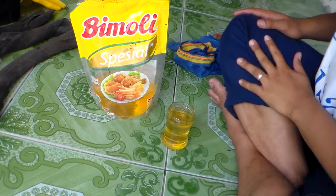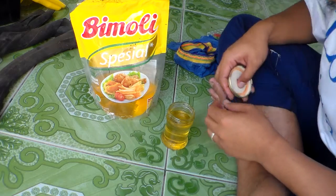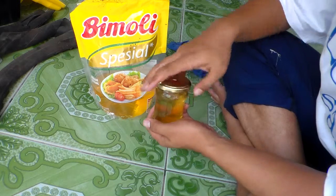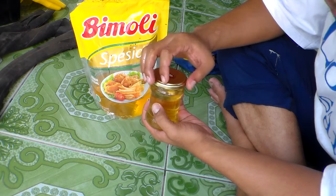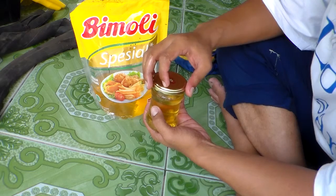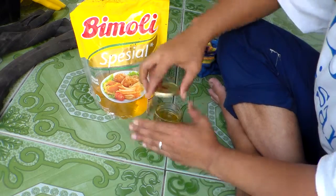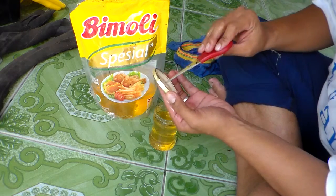Welcome. I will explain to you how to make an emergency candle. All we need is a bottle and a metal cup. We make a hole in the metal cap like this.